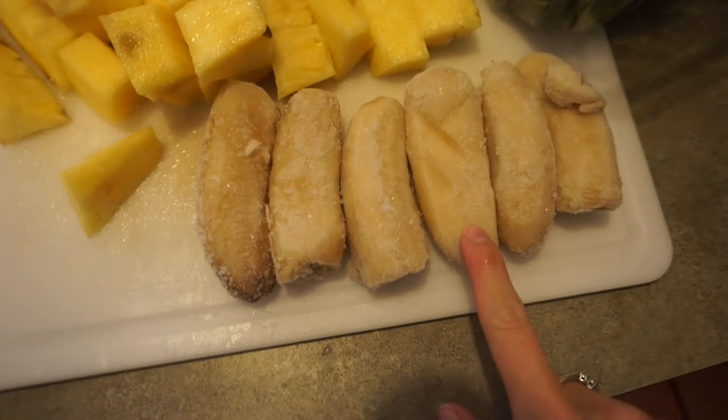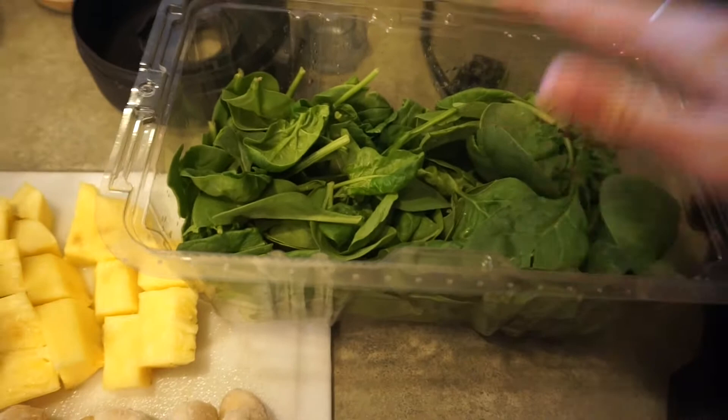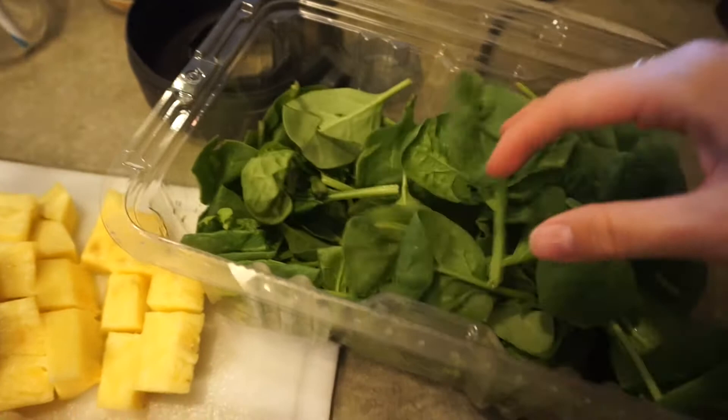These bananas are frozen, so it's going to make this smoothie cold. And I have spinach here — this is about half a container of spinach, roughly half a pound. I'm going to put it all in there because I really want us to get some greens in today.